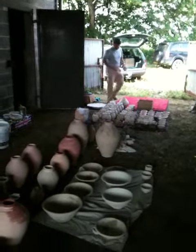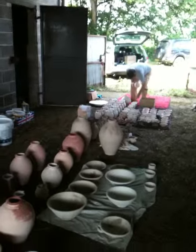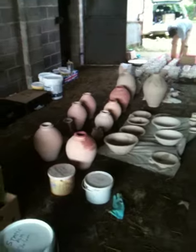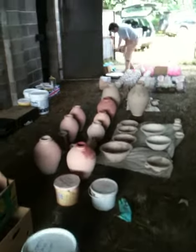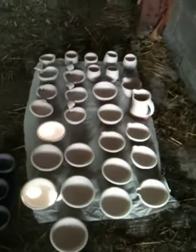This is ajrpotter.co.uk. This is the kiln shed. Unloading of pots — as you can see at this point it's pretty chaotic, but it'll soon be organised and everything loaded into the wood kiln.